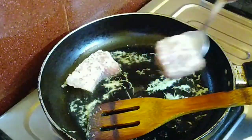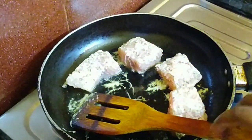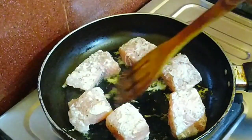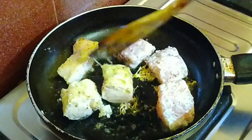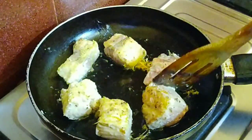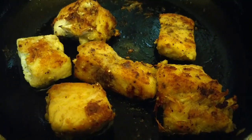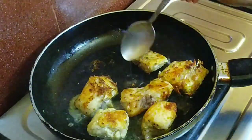After 1 minute, we will add the fish fillets and cook them for 10 to 15 minutes. After 10 to 12 minutes, see how good the fish looks — golden brown! Now we will prepare the sauce.